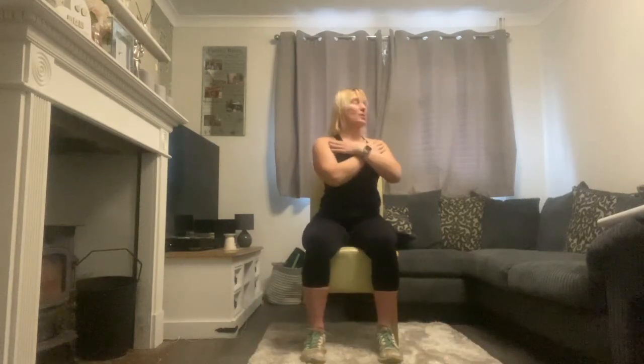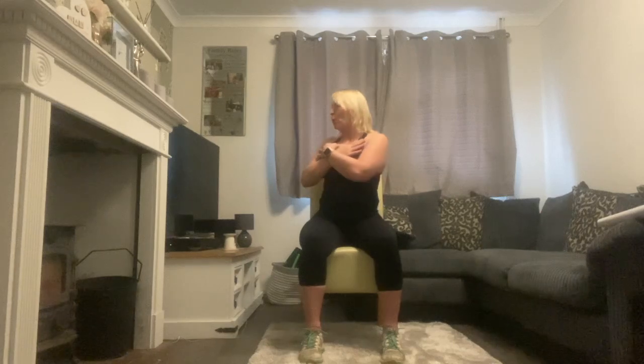Hands on the shoulders — twist, centre, other side. That one has got the heart rate up. When we get the heart rate up, we don't just want to stop — we want to let the heart rate come down slowly. Keep the twist if you're able to.